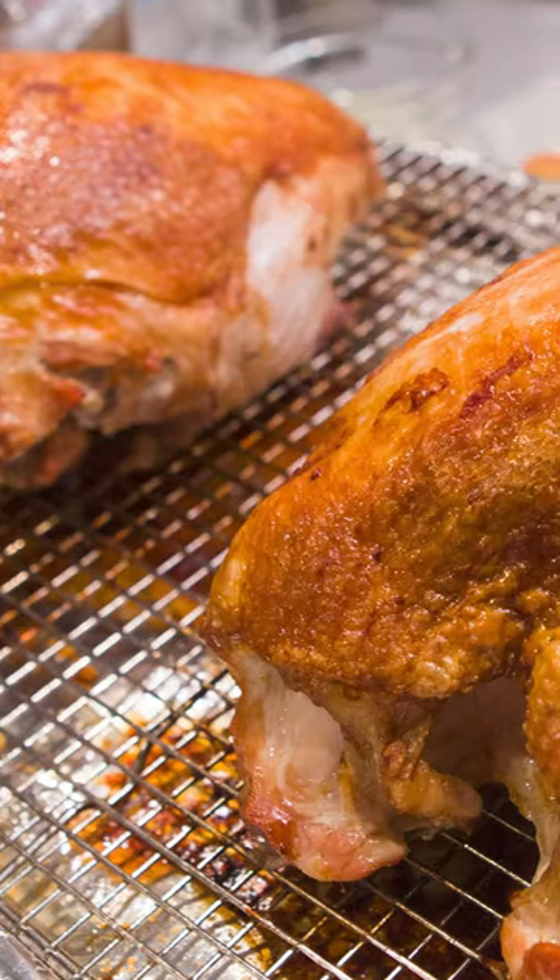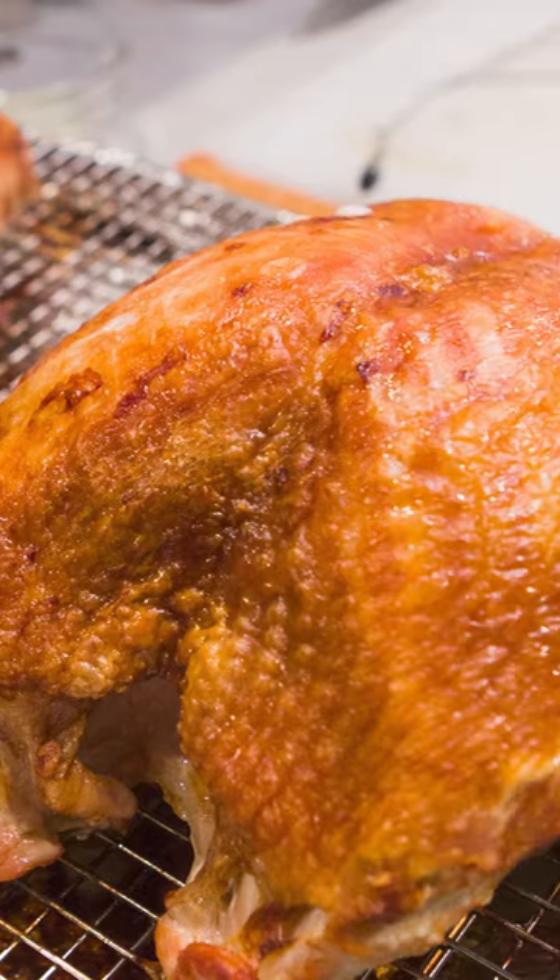To get an idea of how much juice is lost by slicing the meat too soon, we roasted six skin-on turkey breasts and weighed them. We sliced three straight from the oven and waited 30 minutes to slice the others. On average, we found that the rested turkeys weigh two to three percent more than the unrested turkeys, which translates to a great deal of juice.